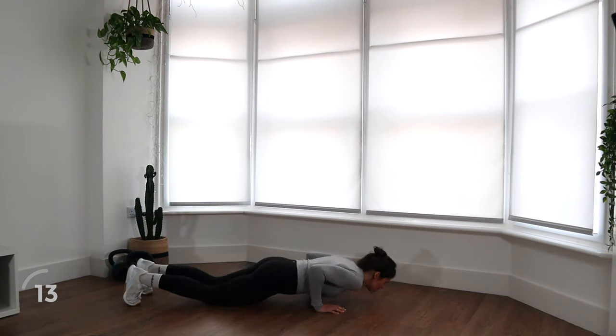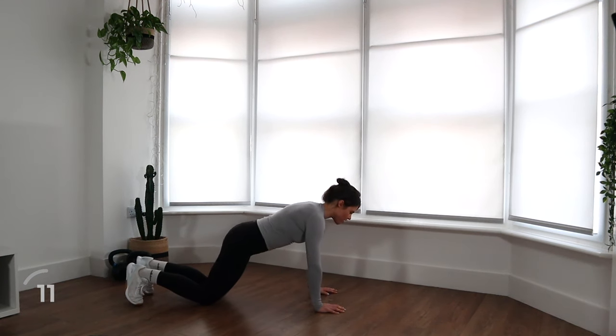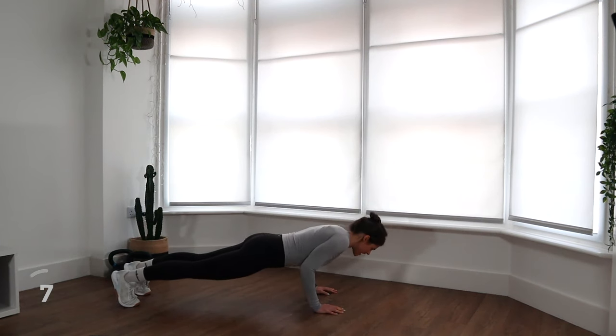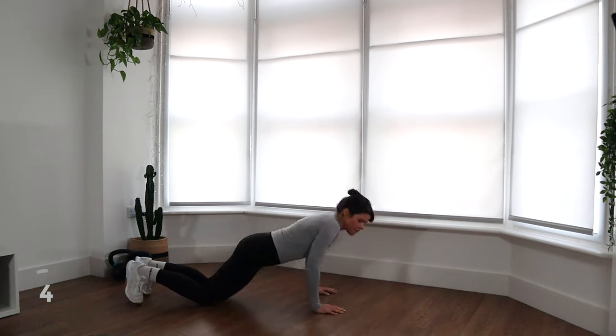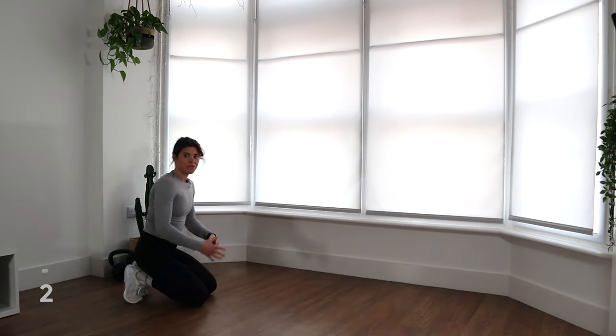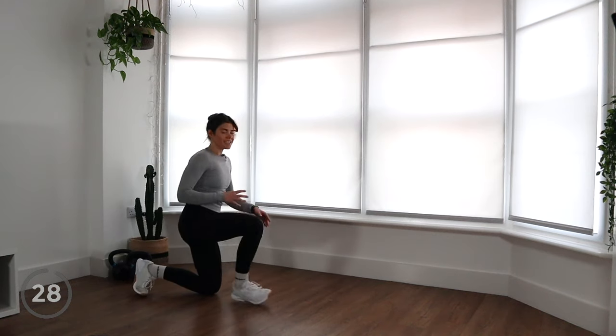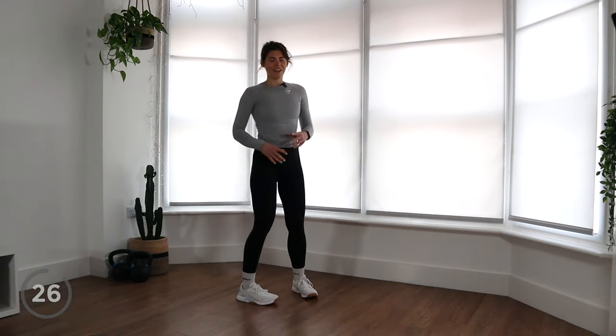We're trying to keep everything strong while we come down, controlling that movement. Make sure your chin is tucked in, so your eyes are about a foot in front of you, and think about bringing your chest down towards your hands. If this is too challenging, jump onto an incline and just do an incline push-up instead. You need to make these workouts work for you. You've got a 30-second rest and we're going to move into those Cossack squats.